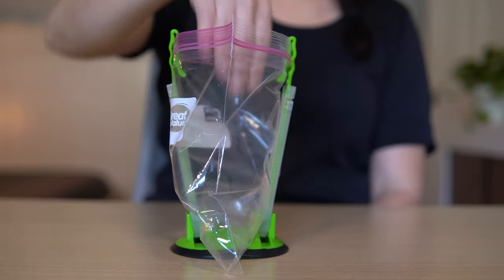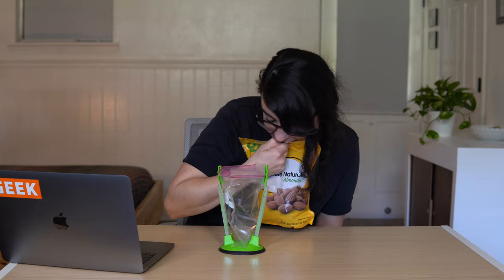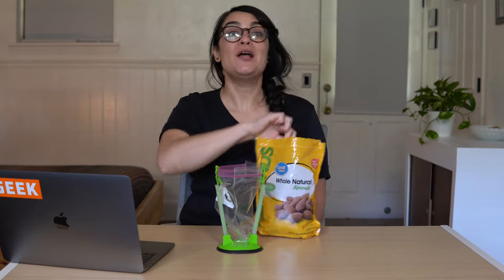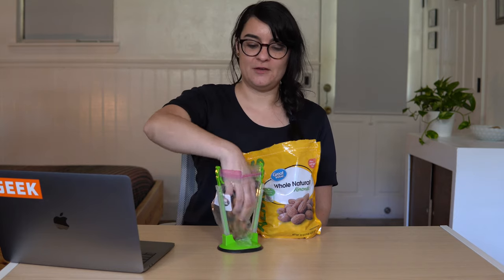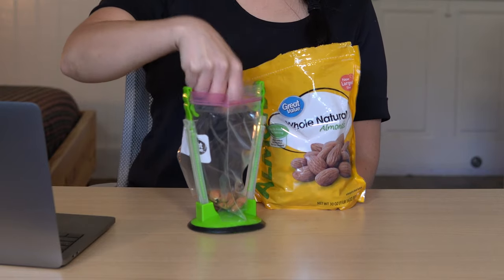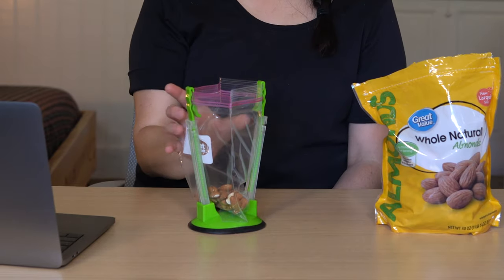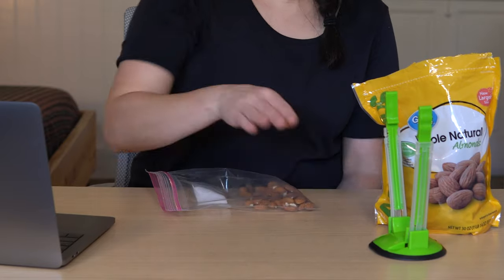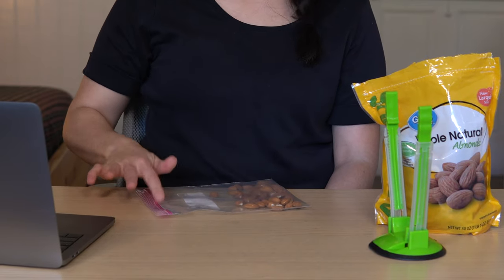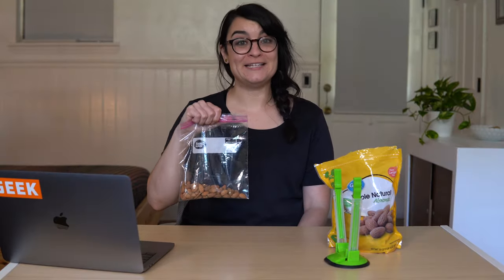So let's say I wanted to bring some almonds with me. You always open things with your teeth if you have to. Maybe I want to take some almonds for later — pour them in. Take your bag out and we're ready to go.